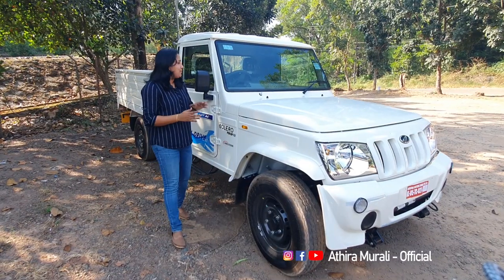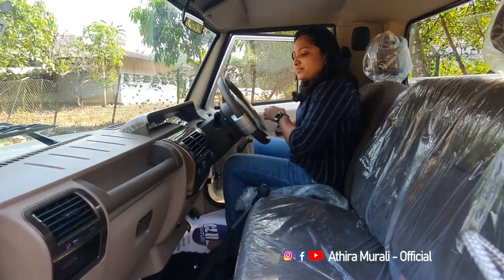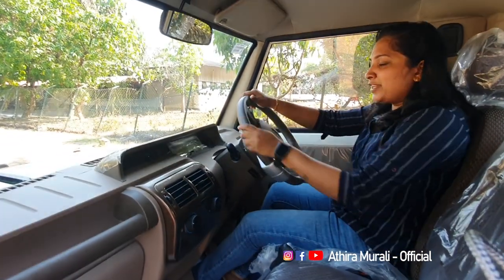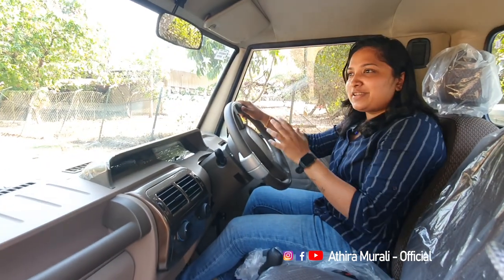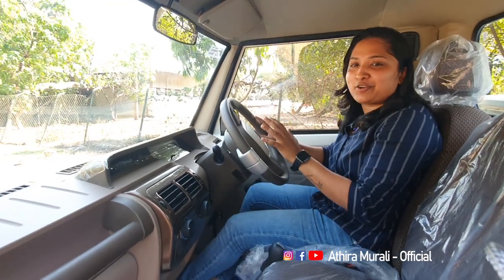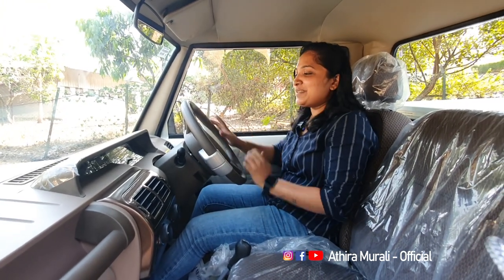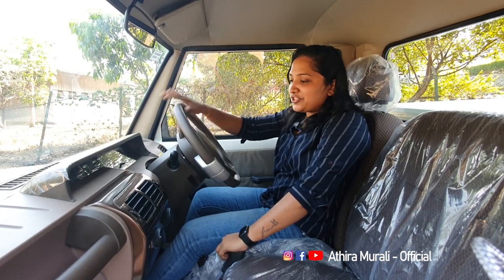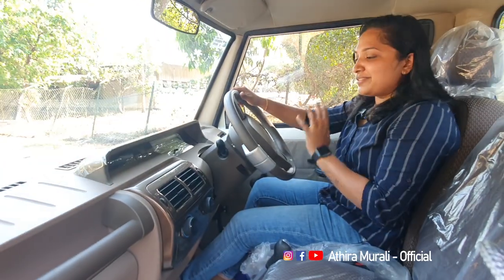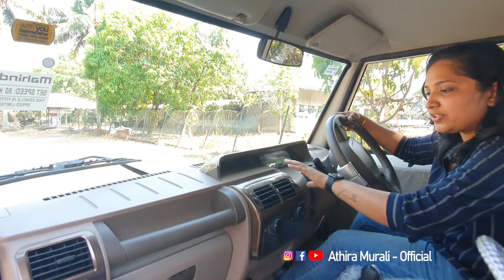Now let's share the drive experience from the cabin inside. I've been reviewing Mahindra vehicles including Jeep and other cars. It's a great feeling inside — it has power steering, which is a great advantage. The cabin has a neat interior.